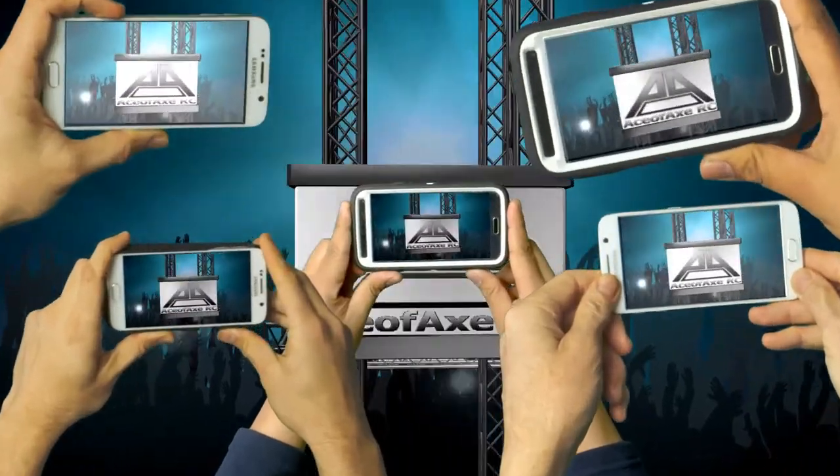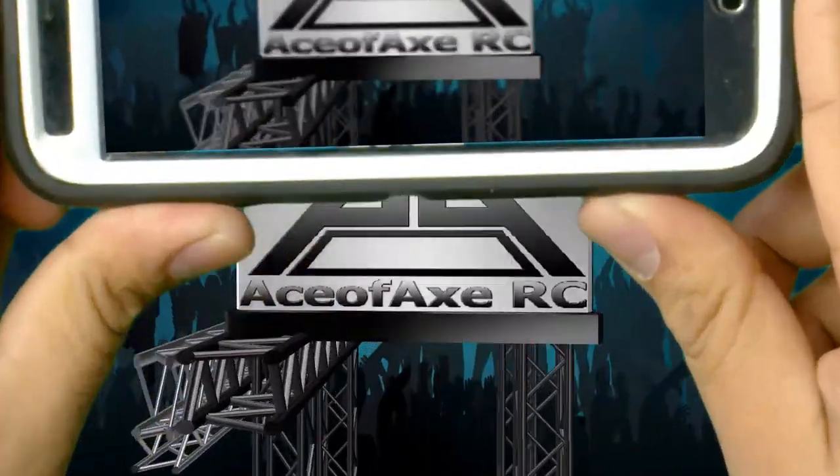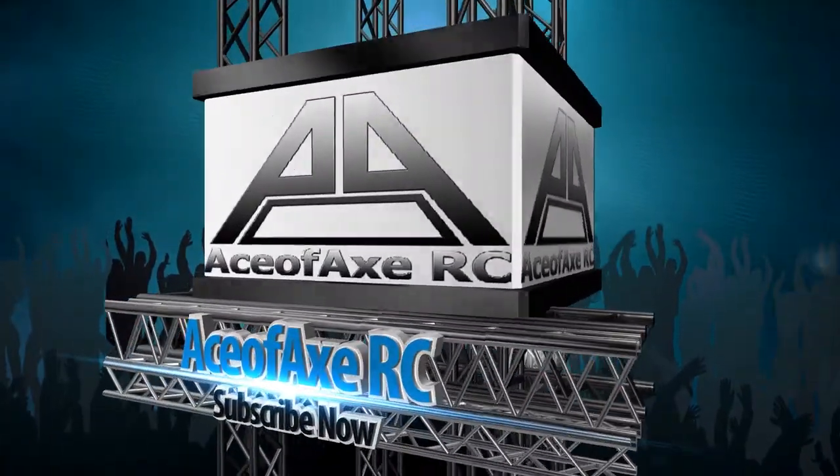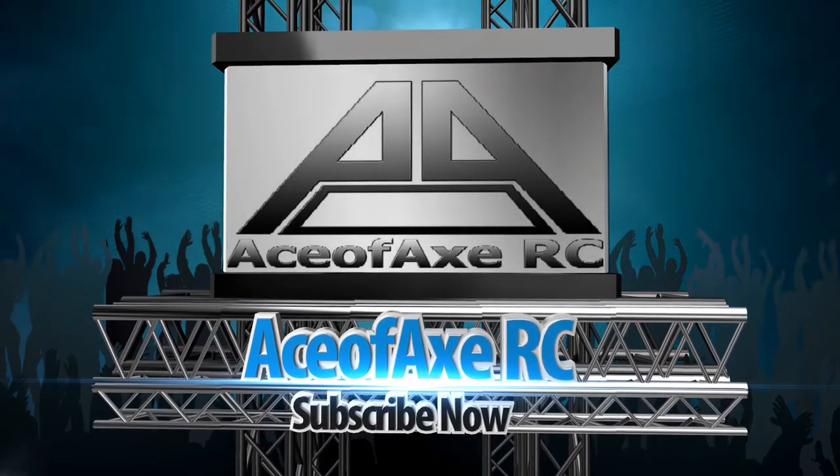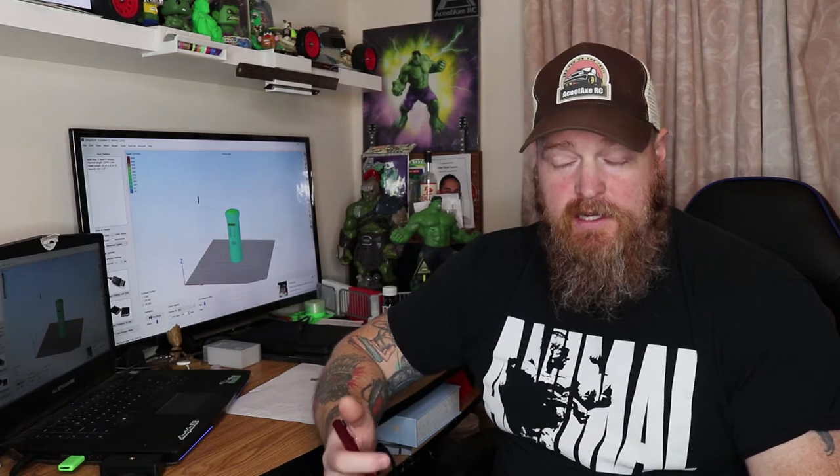Welcome back to Make It Monday. This is going to be a quick one because I don't have to go find the file I want. My mate Steve Day sent me the file that I wanted — it's a Royal Mail post box that he designed.